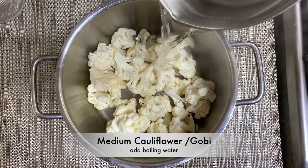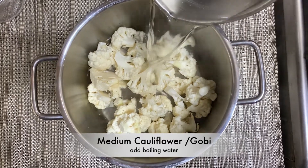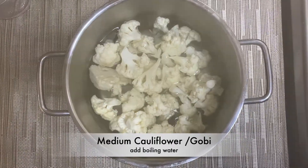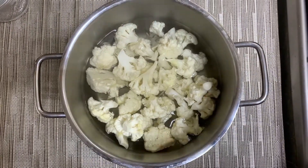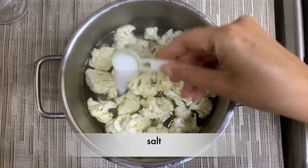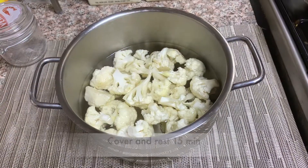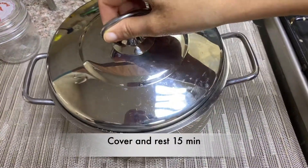We need to take a medium sized cauliflower, cut it into medium sized florets, and put them into boiling water. We need to add some salt so that all the impurities will be gone and our cauliflower will be super clean. Cover it and rest for about 15 minutes.